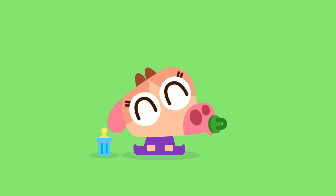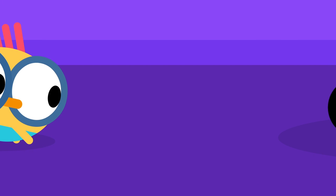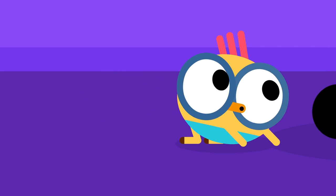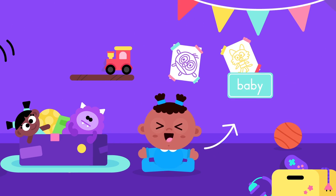Hey kids, today we're drawing something very, very cute. They can't walk but they can crawl. They can't talk but they can still make a lot of noise. It's a baby!